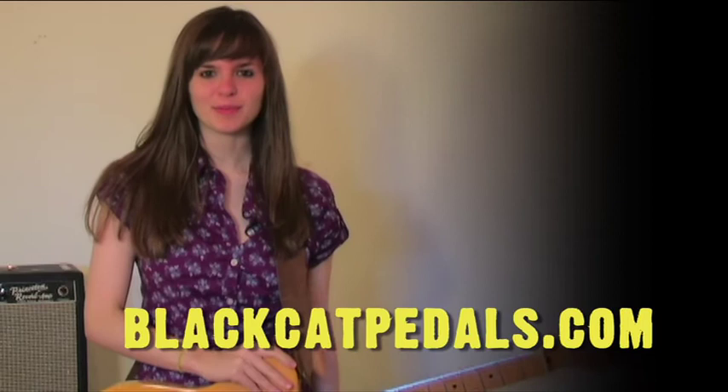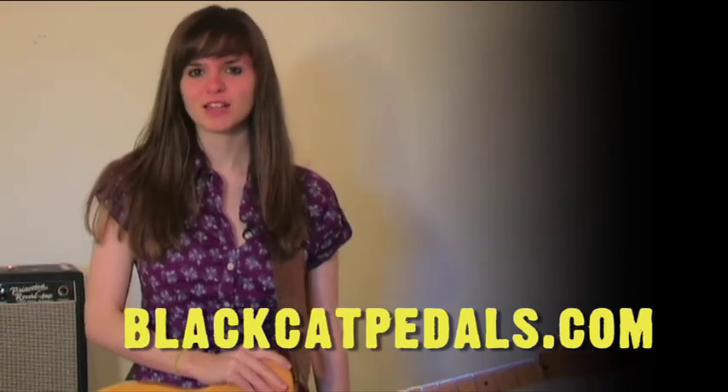Thanks for checking out the Black Cat OD-1. Be sure to check out our other videos on YouTube. See you guys later!